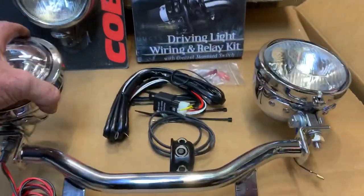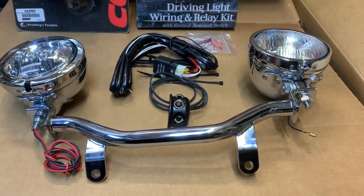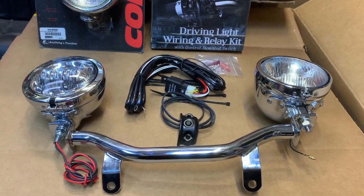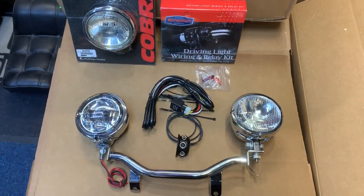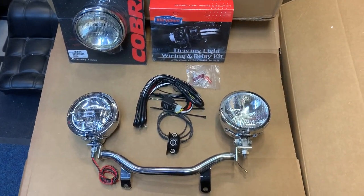Give us a call on 01773 835666, or alternatively customcruisers.com. These are available for Yamahas, Hondas, pretty well any bike known to man, Harley-Davidson, and obviously also for Triumphs like this one. Customcruisers.com, 01773 835666 — thank you.